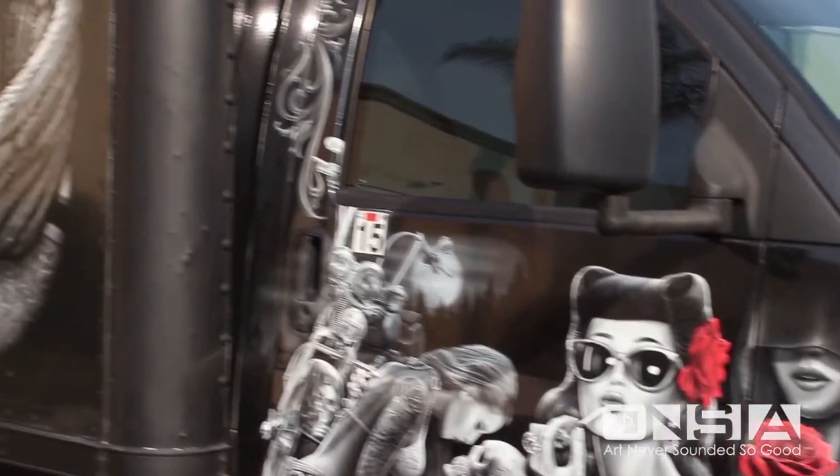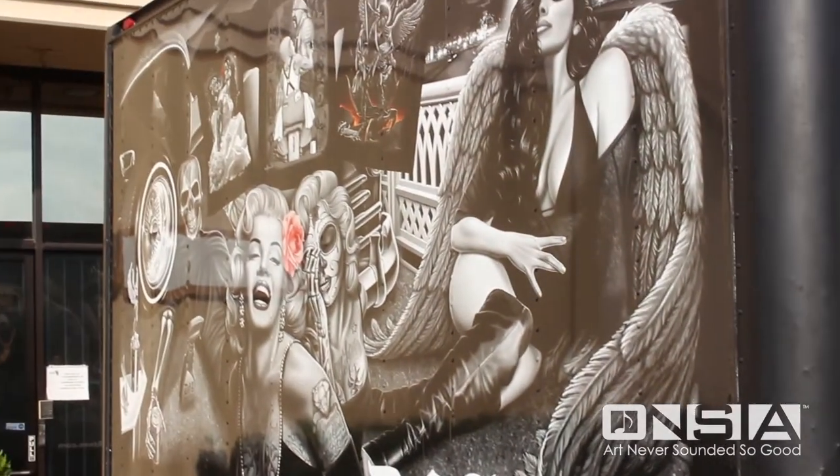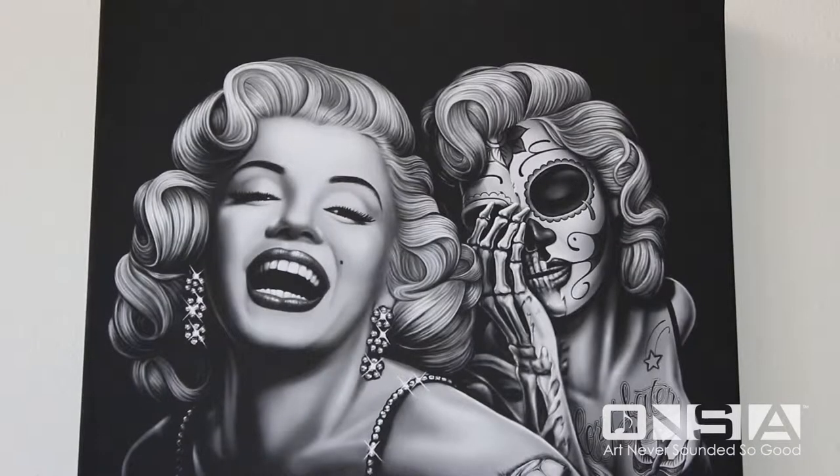DGA stands for David Gonzalez Art. David Gonzalez is the creator of the Little Homies and he's well known in the Chicano industry. It's what people relate to in the lifestyle.